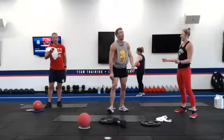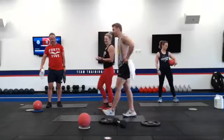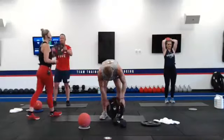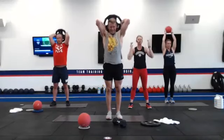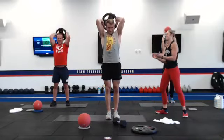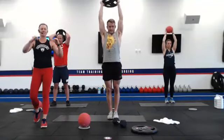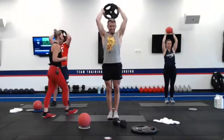Last set on tricep extensions. Coach Michelle back here is using that ball — still activating those triceps, still challenging herself. He had to drop weight on that last set, but it's all about staying consistent and true to the movement. If your form starts getting rough, drop weight — we want correct form all the time. He made the right decision.